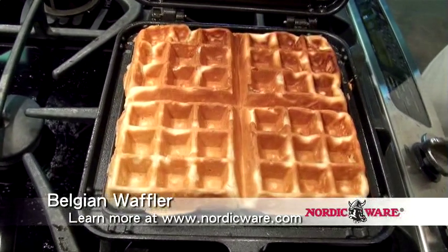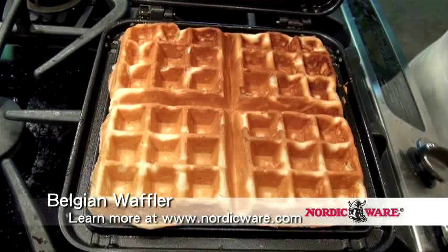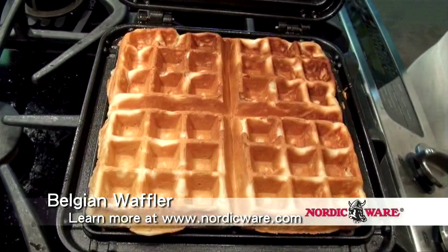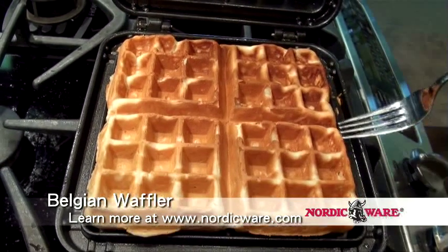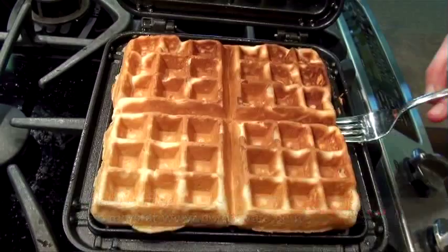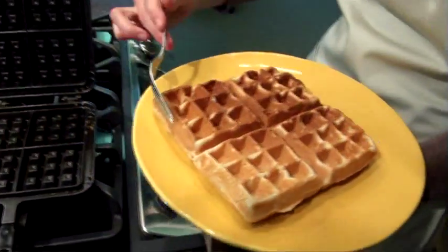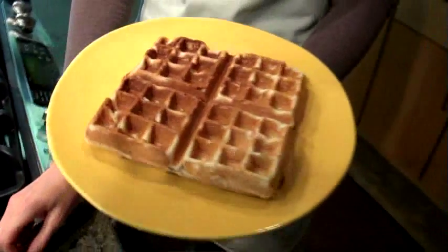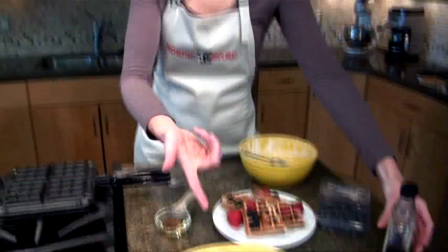That's so much deeper than if you buy grocery store waffles or make them on a small electric waffle iron. Those deep pockets are going to hold all of the syrup, fruit, whipped cream — whatever you can dream up to serve your breakfast guests. This should lift out quite easily onto my serving plate, thanks to the non-stick and to the oil we brushed on the pan. Look at that — four beautiful and gigantic waffles. Your breakfast guests are going to be impressed when you serve them a Nordic Ware Belgian waffle.